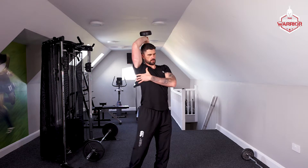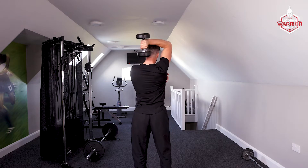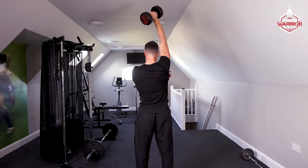Working your tricep — bring it down just behind your head, feel that stretch, and press up.